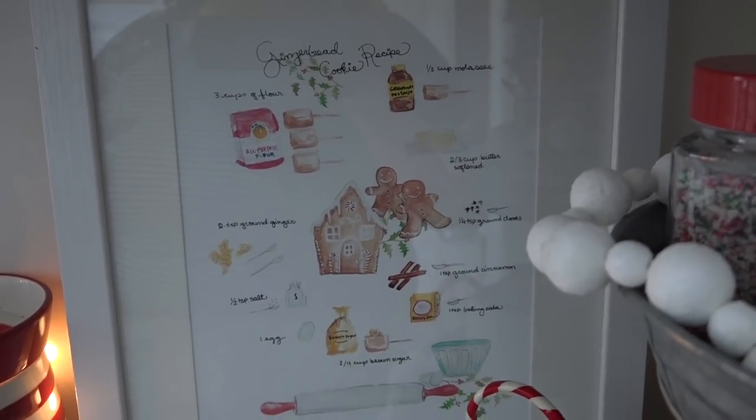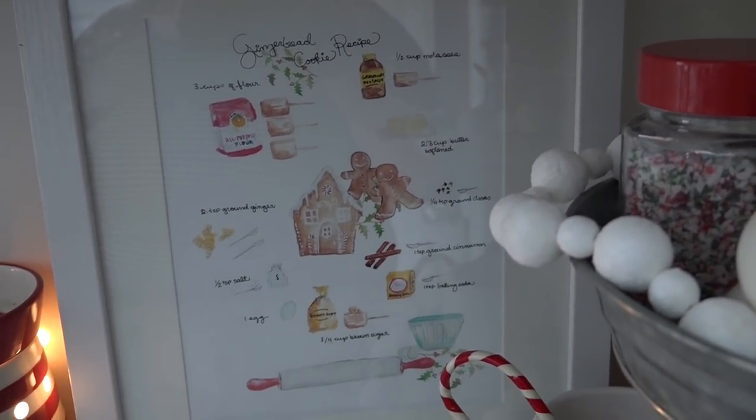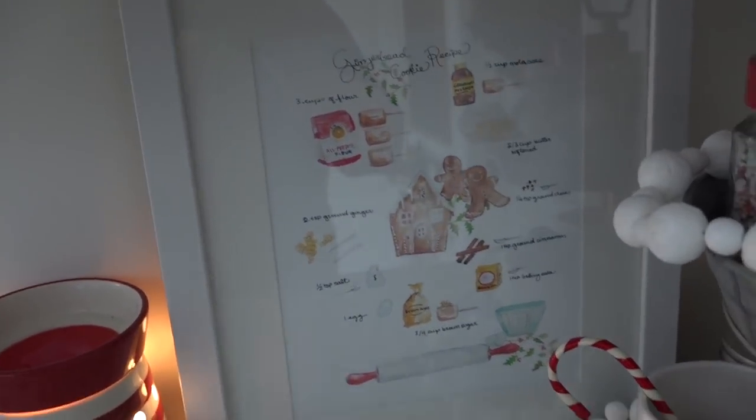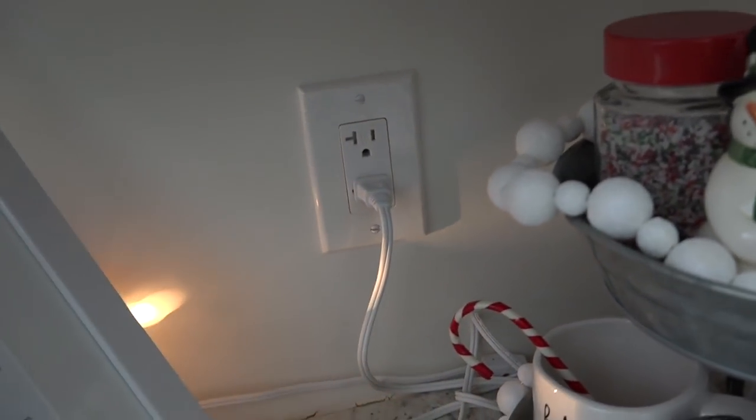Lastly I've added this print — it is a gingerbread recipe. It is hand-drawn and it is so adorable. I just stuck it in a frame. Now behind here I actually have an outlet.